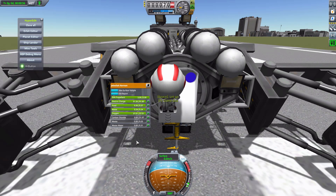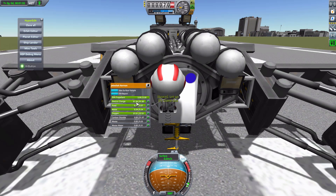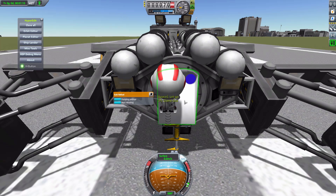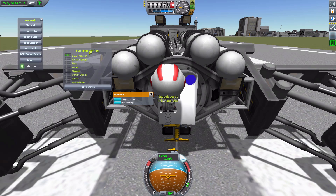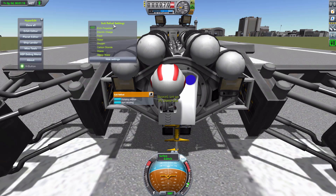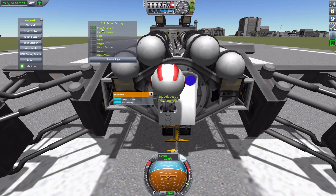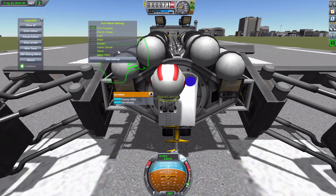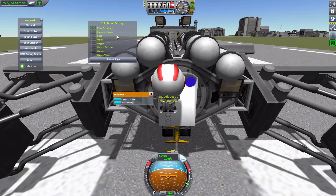We also have TAC Life Support installed, and there's electric charge in our suit too. The Suit Refuel really gets fun here — if we right-click on it and go to Pump Settings, we get a lovely little UI. By default the only resource it pumps out is EVA propellant, but we can turn on electric charge, food, water, oxygen, carbon dioxide removal, waste, and waste water.